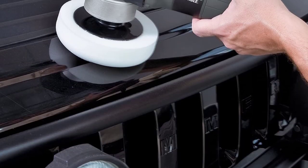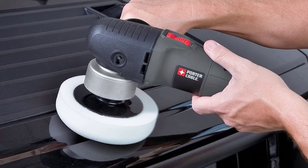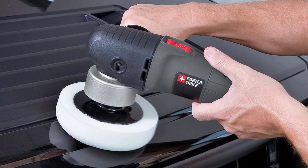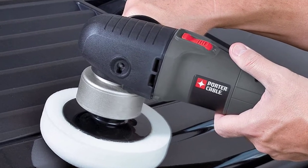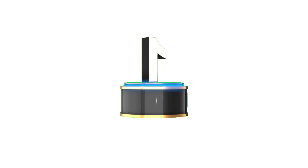This Porter Cable dual-action buffer and polisher are ideal for polishing and sanding automotive. It comes with a 6-inch polishing pad and 4.5-amp motor with overload protection. It is very lightweight, making it great for beginners.